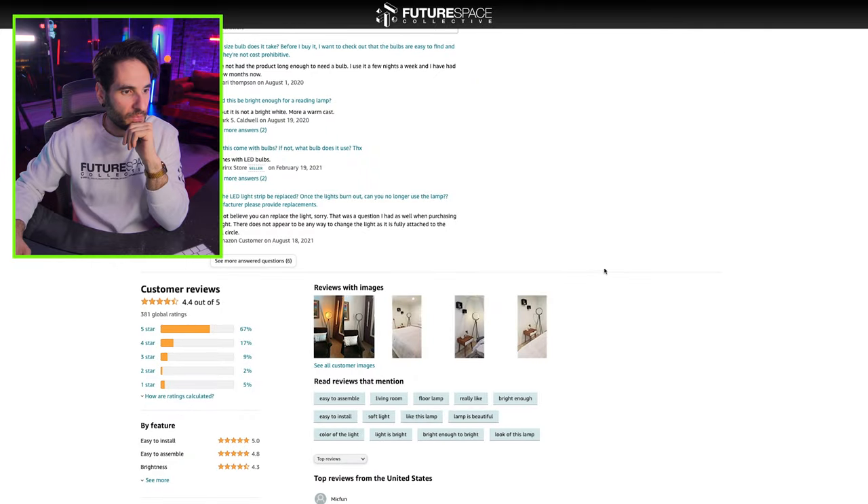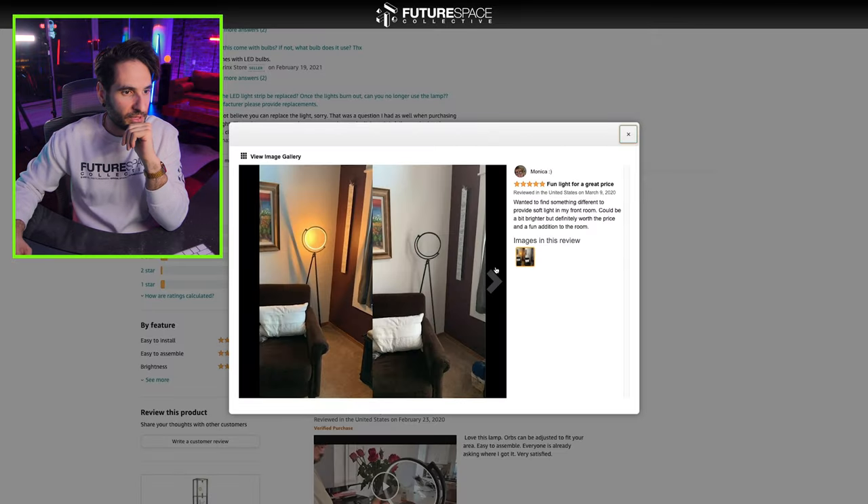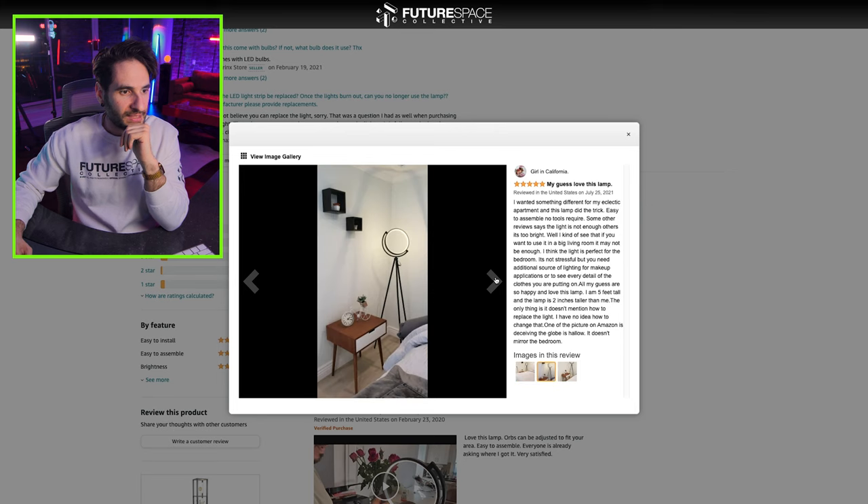What other information can we pull? Not very much — just a few customer images here in some people's homes.